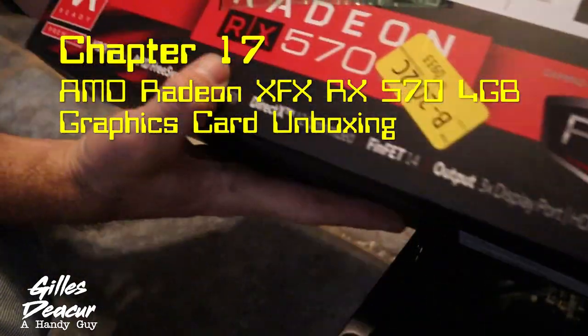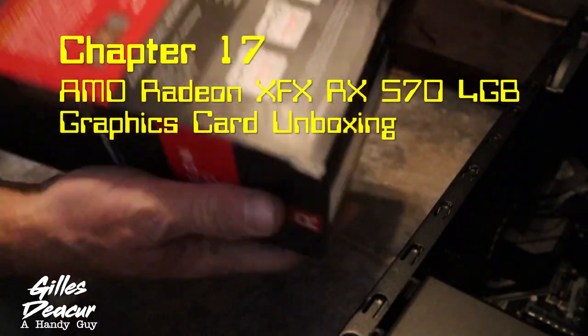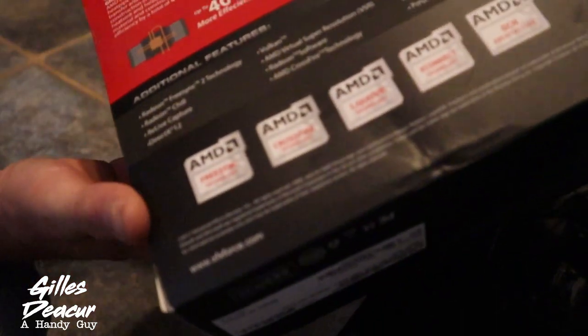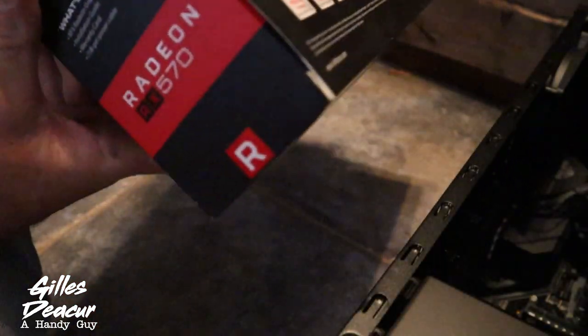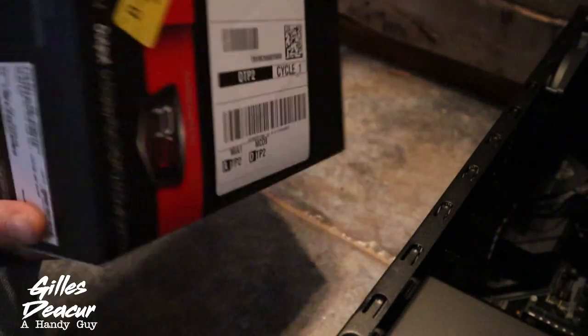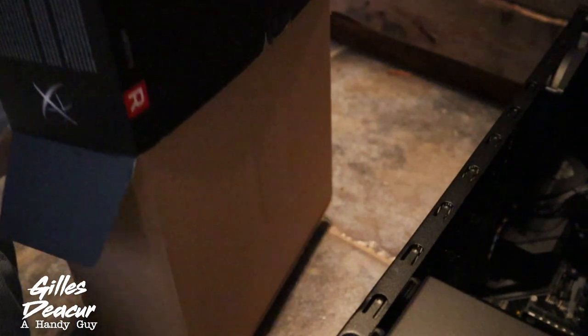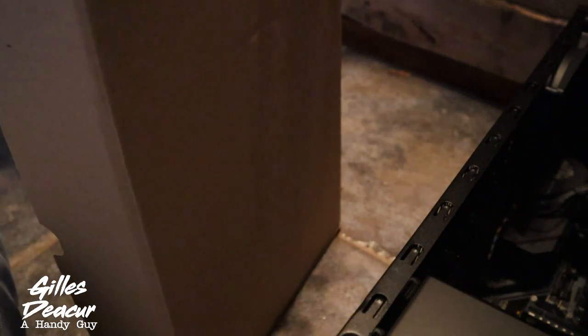I decided to go budget on my video card — I got the AMD Radeon RX 570. It's not a high-end card, but it is a pretty good card. It'll run up to three monitors, I believe. And if I want to go six, I just add another video card. It's not high-end, but for what I'm doing it's going to be perfectly fine.